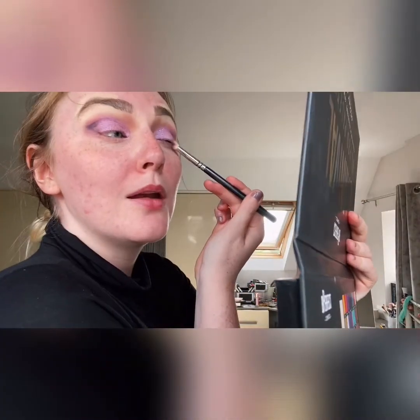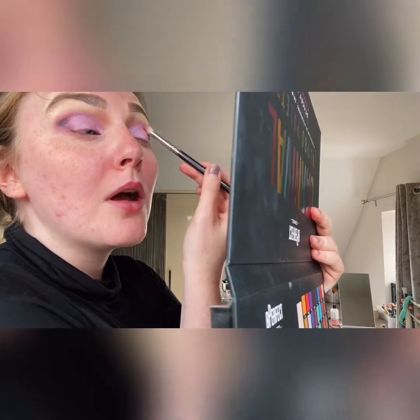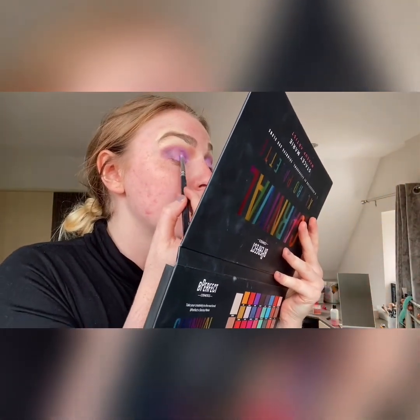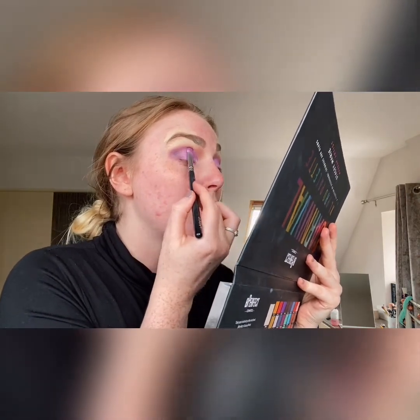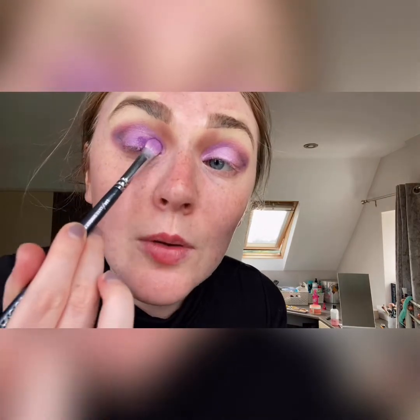Does anyone else pull a face when they're blending or doing makeup? I've literally just been doing that since I started putting on this black — I caught myself in the mirror and made a face. So I'm going to darken up the glitter just a tad, going in with a purple called 'Wasted' and tapping some of that darker purple on top of the 'Orchid,' then going back in with the 'Orchid' — just to make it a bit darker because it's supposed to be quite a dark look.